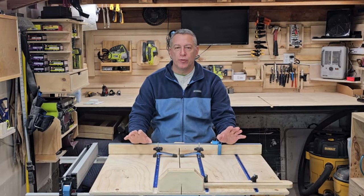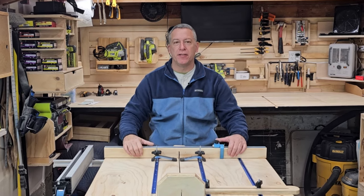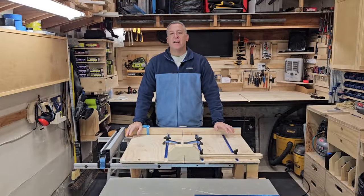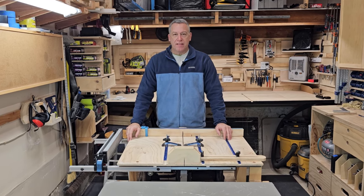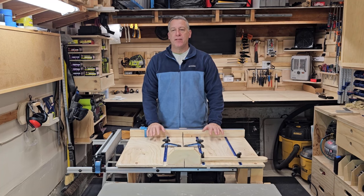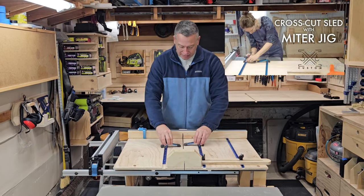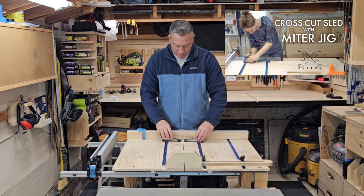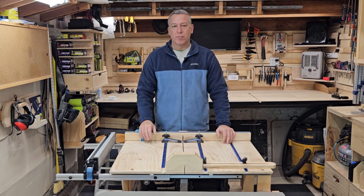Hey it's Jim from the Woodworking Corner. Definitely one of the most useful jigs or tools to have in your shop is a crosscut sled for your table saw. I've seen a lot of crosscut sleds online and they all basically have the same function, but the one I got a lot of inspiration from was Tamar's video, especially with the clamps here, making it so that they can get in close but not too close to the blade so you can work with small parts.